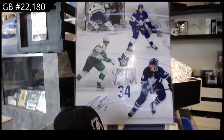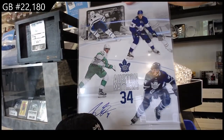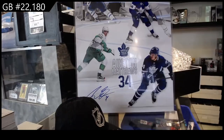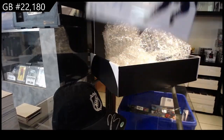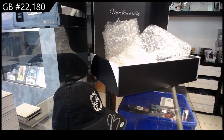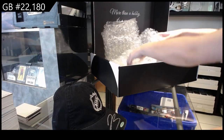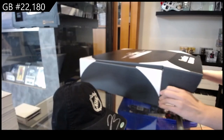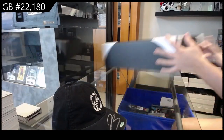Austin Matthews autographed 16 by 20, folks. Beautiful. All right, let's random these off.